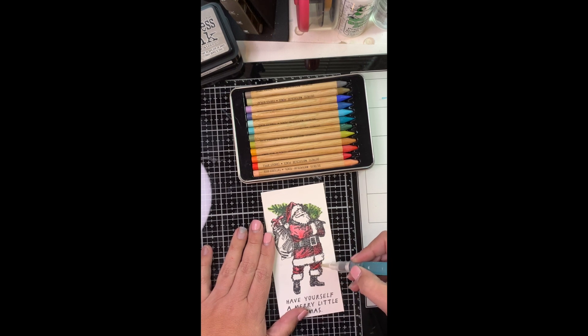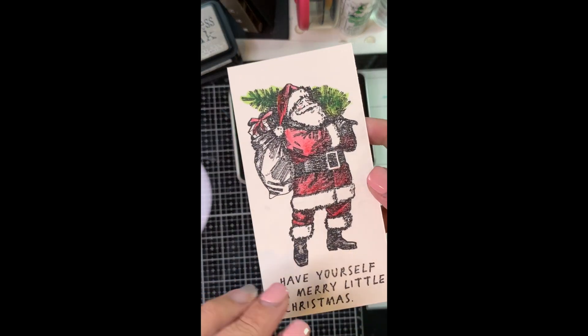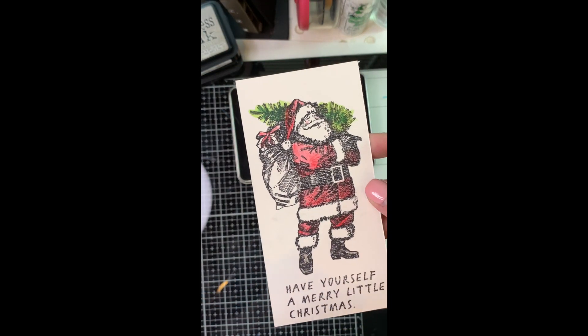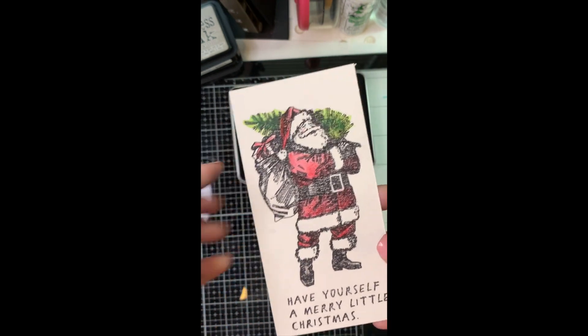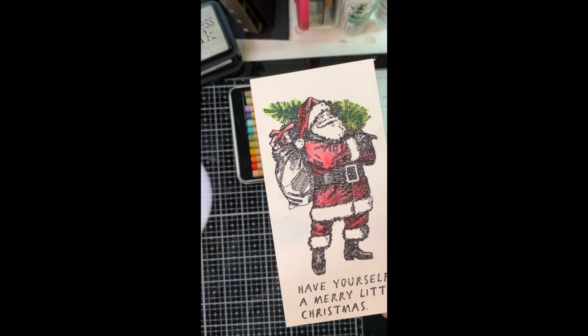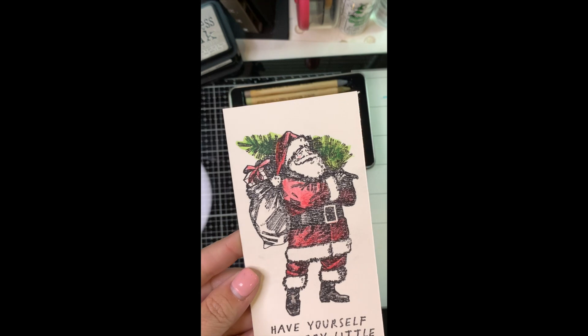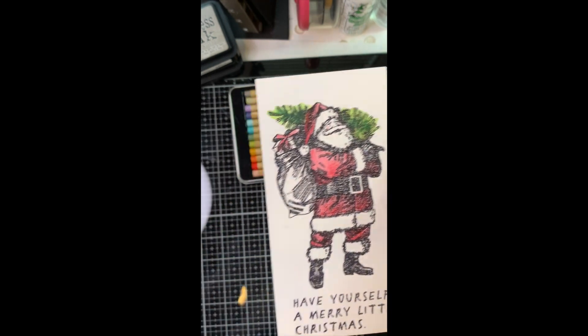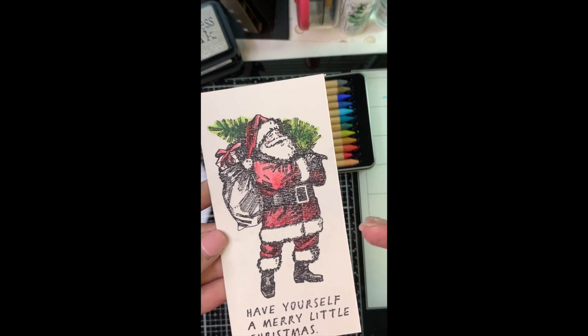And if you are a late creator like I am and you don't have all your Christmas cards done in July, then this is a great tip for you. Compartmentalized making: stamped, one trip. Colored, different day. Watercolor with the brush, another day. And you don't have to do the watercolor immediately — these could sit for several days and the water is going to activate every time it hits it.